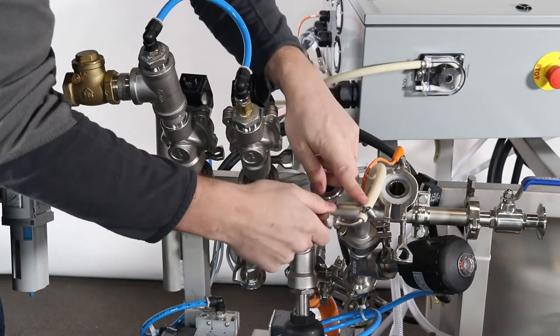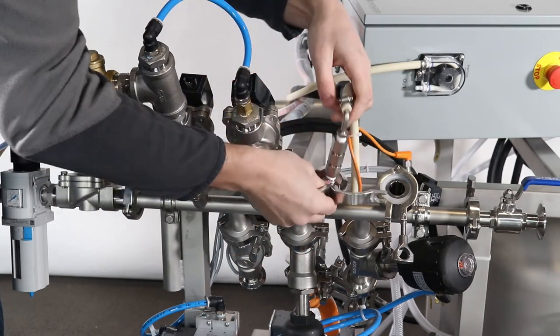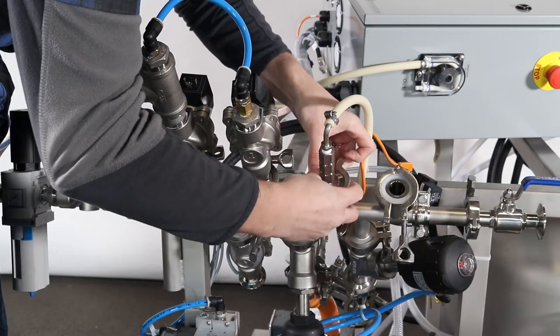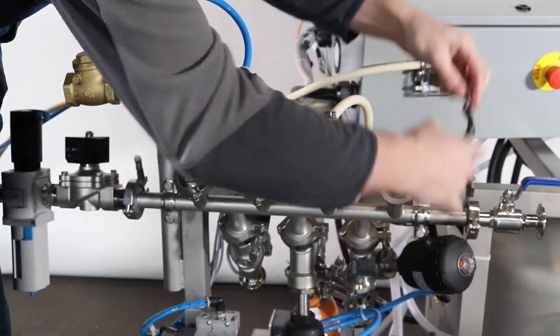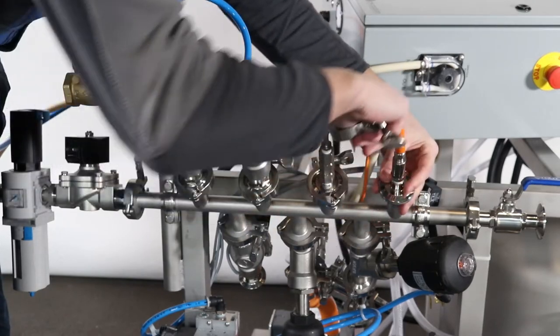The next fitting is for the sanitizer line, which can be identified by the santoprene hose. Connect with tri clamp and gasket to the third fitting. Lastly, connect the pressure sensor on the far right of the manifold with tri clamp and gasket.